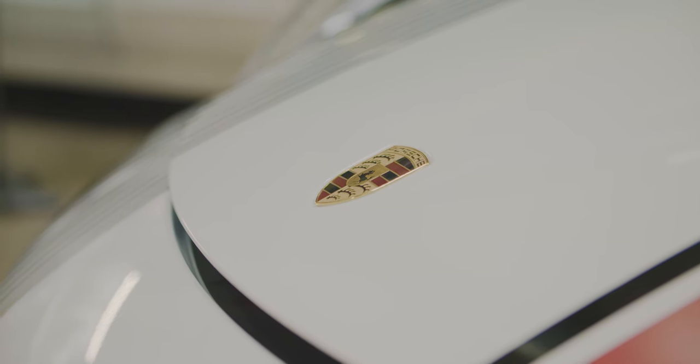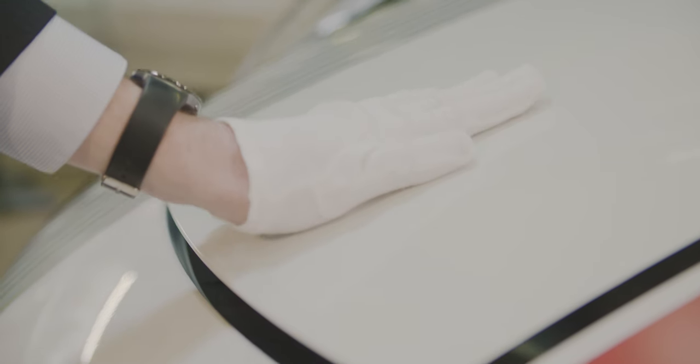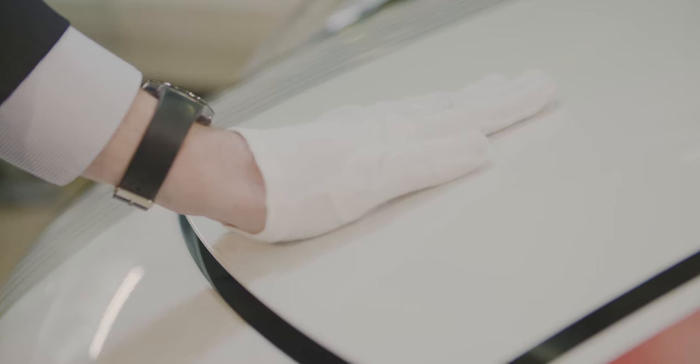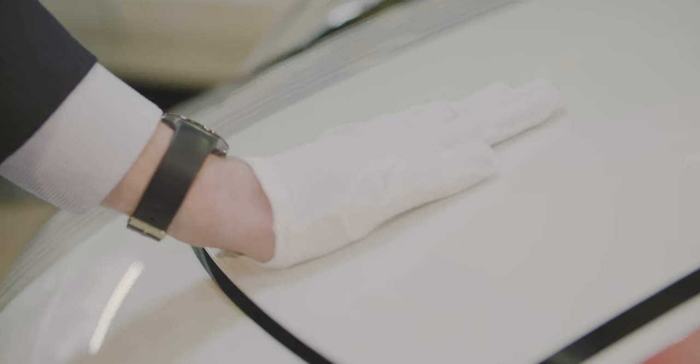Place the palm of your hand directly on the emblem for even application of pressure. Then firmly, but carefully, push until rewarded with a satisfying click, informing you that you are in fact a true enthusiast.